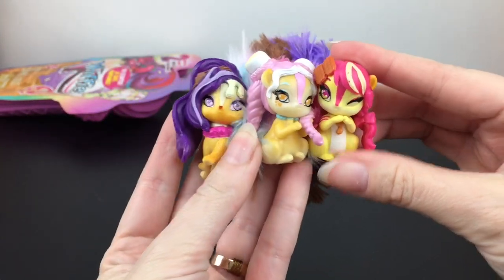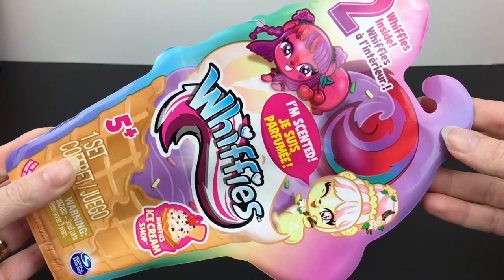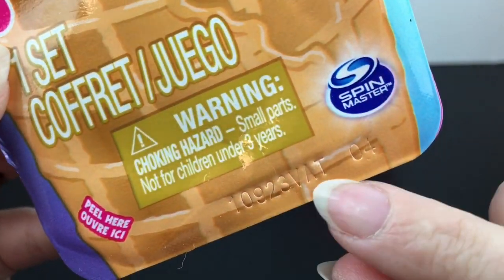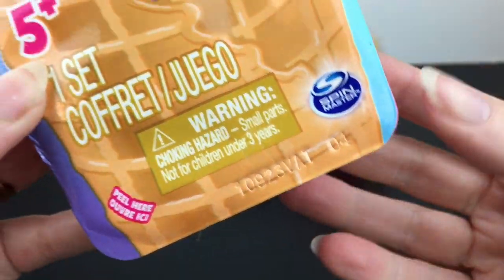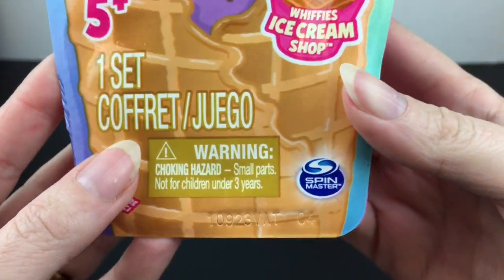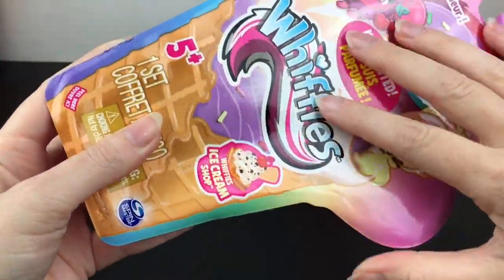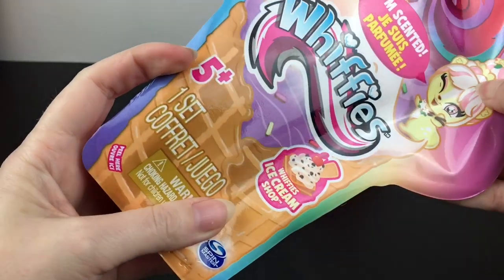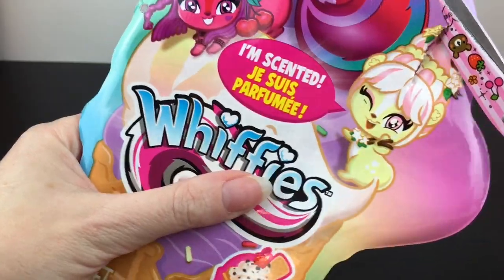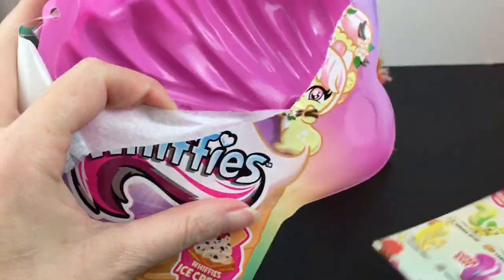Now we have the ice cream set that comes with two little Whiffies inside — ones you can also find in blind bags. This one has a stamped number, which is always something to look out for to cut down on duplicates, because the toys don't buy themselves! The back of the packaging has the Whiffies ice cream cone on it, which is really cute. The packaging is a hard paper — I'm not sure if there's a pull tab, so I'll use my fingers or scissors.